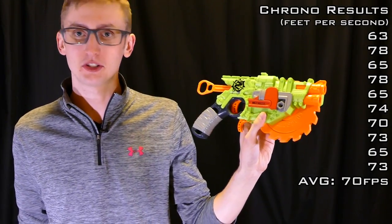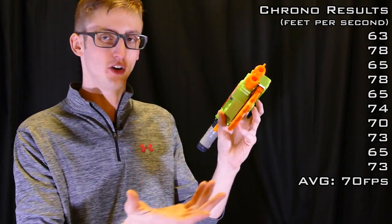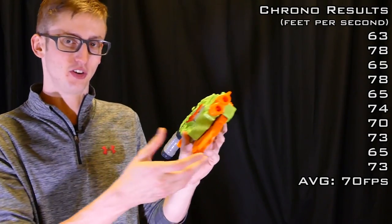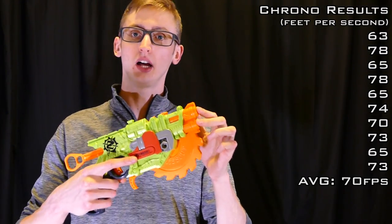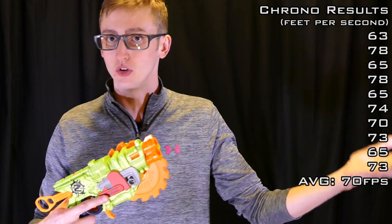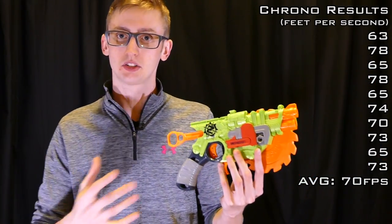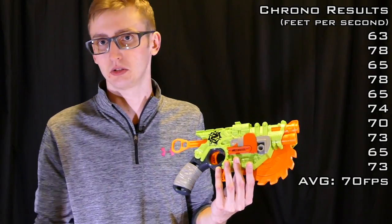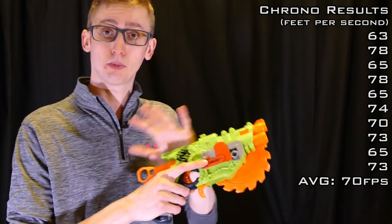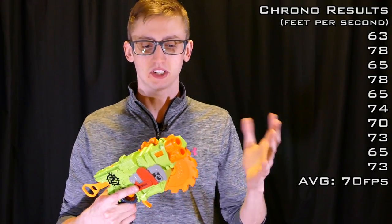As you can see, firing this blaster is a whole lot of fun. It's definitely cool and unique to have a spinning foam blade on your pistol — and of course it's not going to hurt anybody because it's foam. The firing velocity is close to the 70 feet per second average, but it is worth noting the top barrel shoots considerably harder than the bottom one.